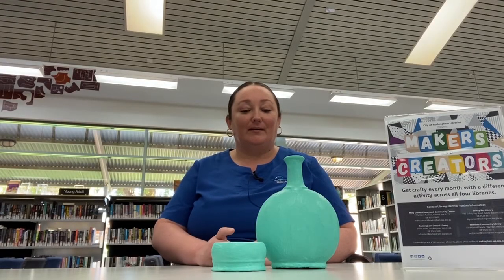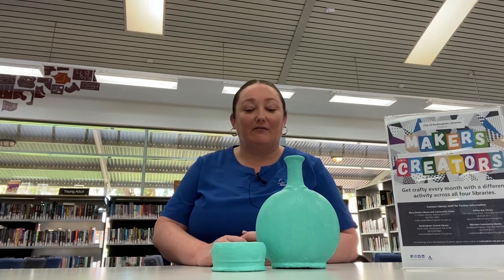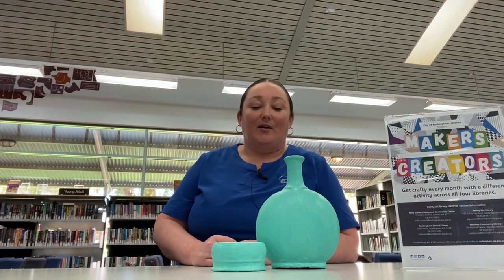Hi everybody, welcome back! So this is finished now. I ended up giving it two coats of paint and added a little bit more baking powder just to give that nice textured sandy effect.